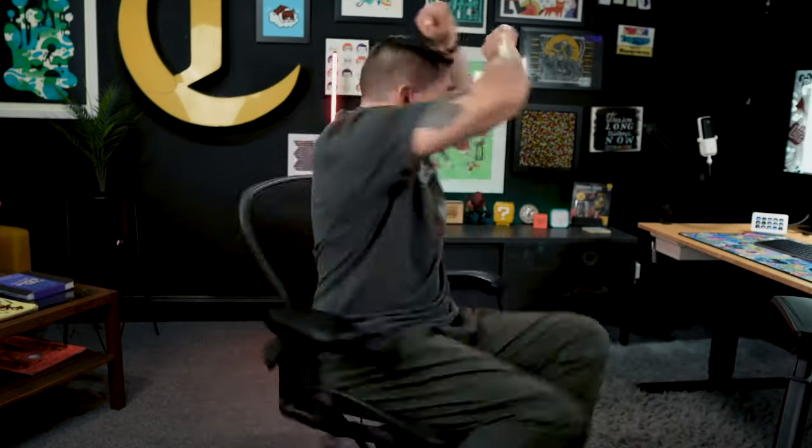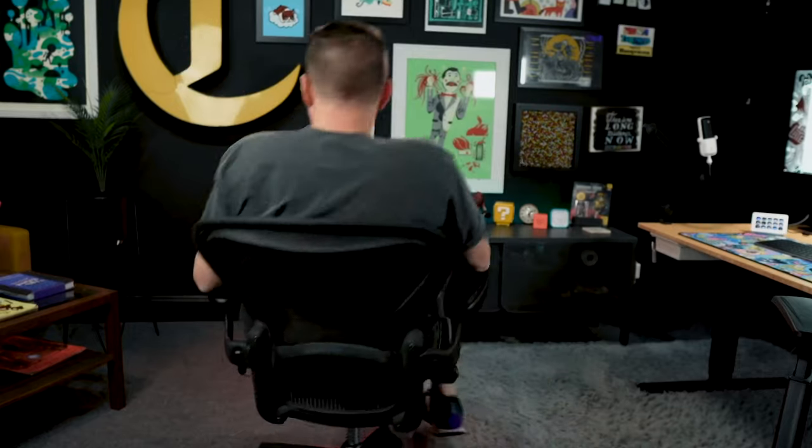We could do a spin check — I'll do a spin check. So as you can see, the Herman Miller chair can spin with the best of them. It can spin all day. Some good lineage here. Some bouncy spin. This is a good quality chair.